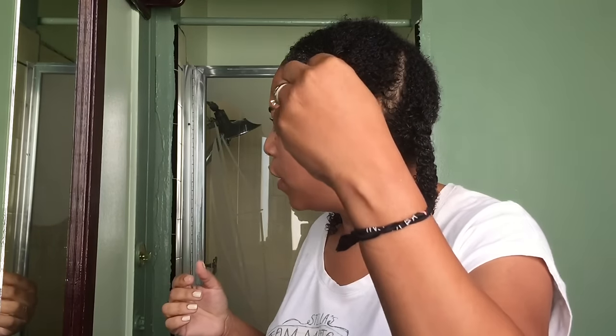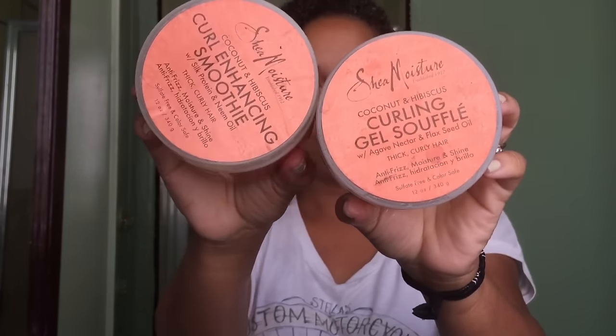Hi guys and welcome back. Today's video is a chit-chat get ready with me, literally a wash and go. This is de-tangled, deep conditioned hair. I used the Manuka Honey and Mafura Oil from Shea Moisture. I'm going to do a dynamic duo with these two and I'll link my video on that. I'm also going to use coconut oil.